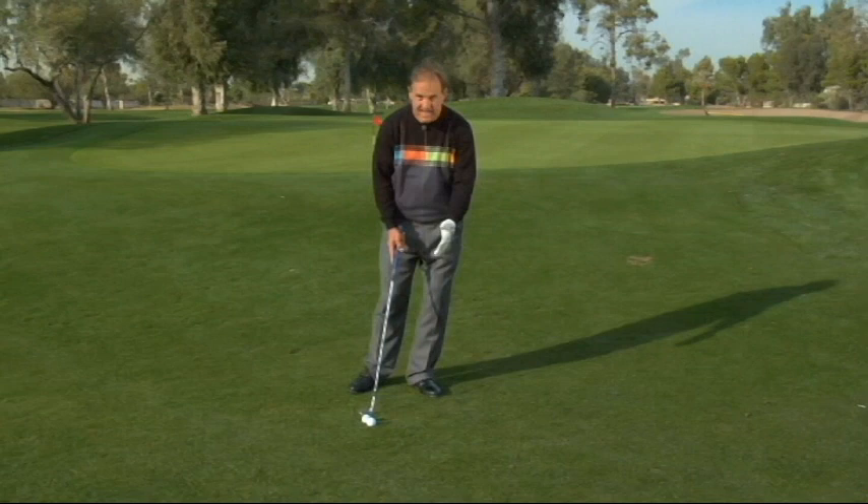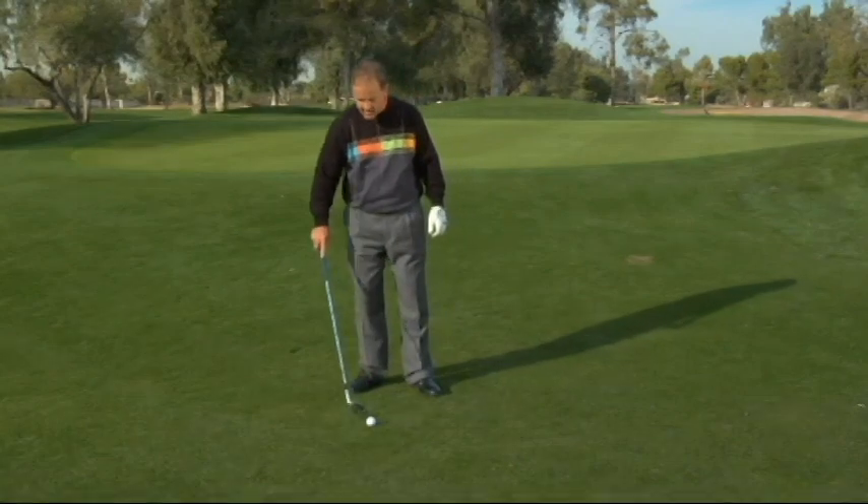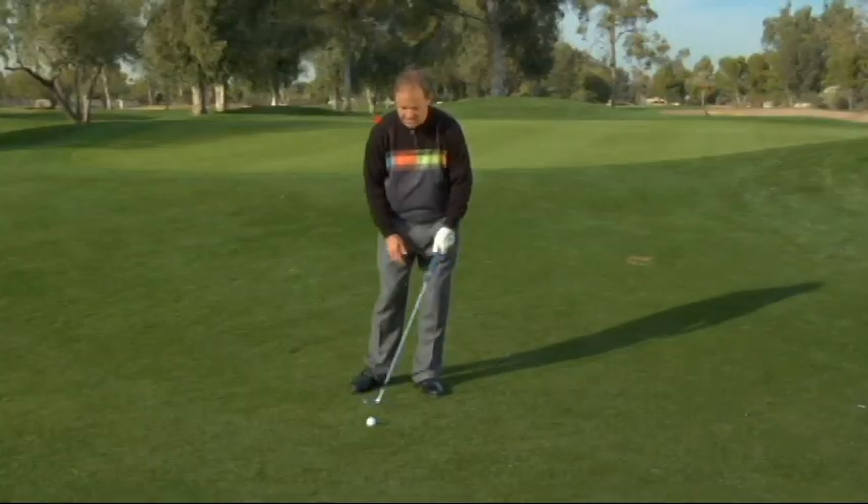The golf club goes back independently — you don't move with it. So for those of you that struggle with your setup, keeping your weight on your left side, and for those of you that struggle with keeping your weight on your left side during the backswing, this is a great drill. It doesn't have to be a golf ball, but put something underneath your heel that will keep you over on your left side.